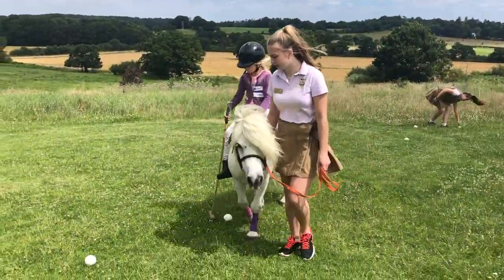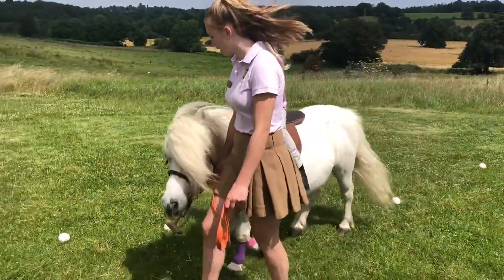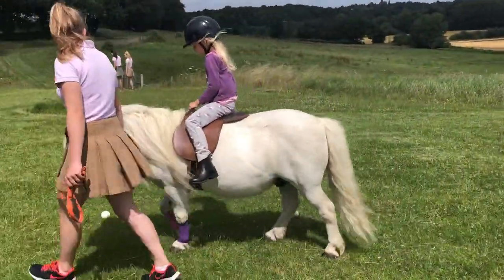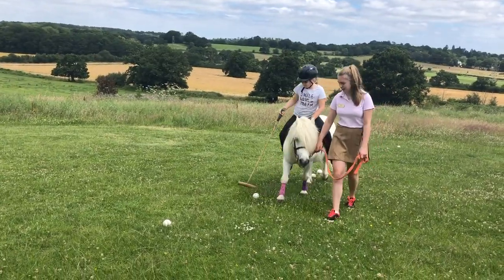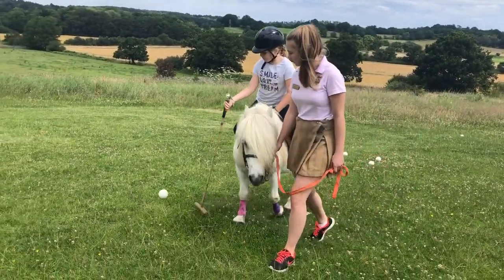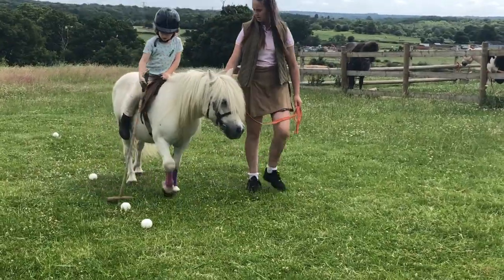For now, I think we'll keep practicing at a steady pace — but keep practicing, you never know, one day you might be an international polo player! Well done, Hector — a fantastic polo pony.